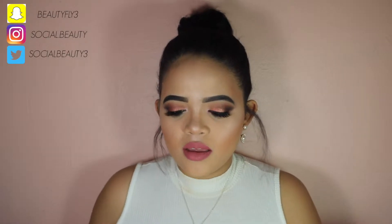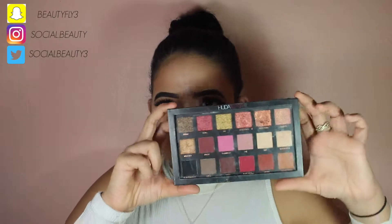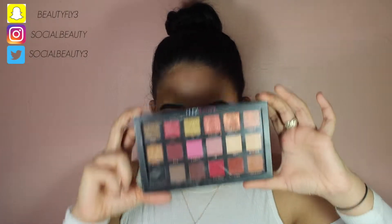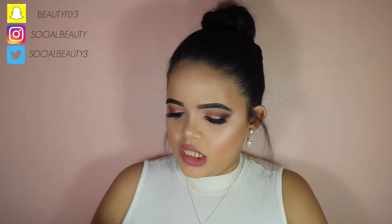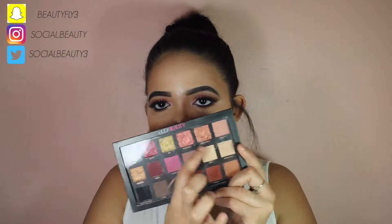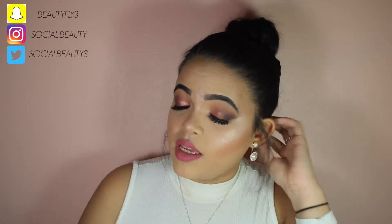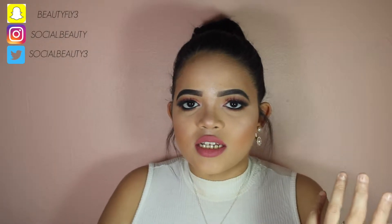Hey guys and welcome back to my channel. So today I have with you this makeup look right here. It's a rose gold inspired makeup look. I just got the Huda Beauty palette right here — this is the Textured Shadows Rose Gold Edition — and all these beautiful shades, purple, pinks, they just inspired me to create this look. It's supposed to be like a pinky rose gold shade.